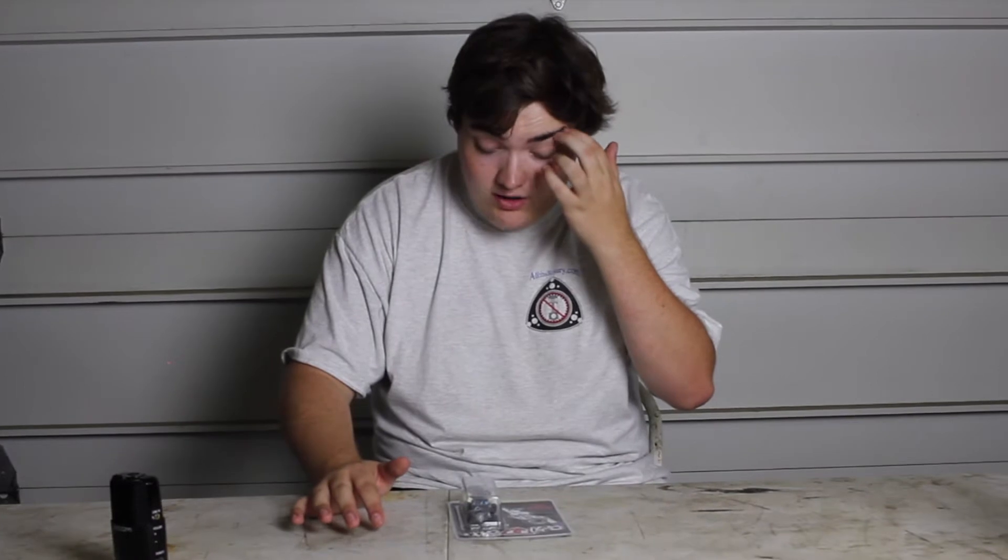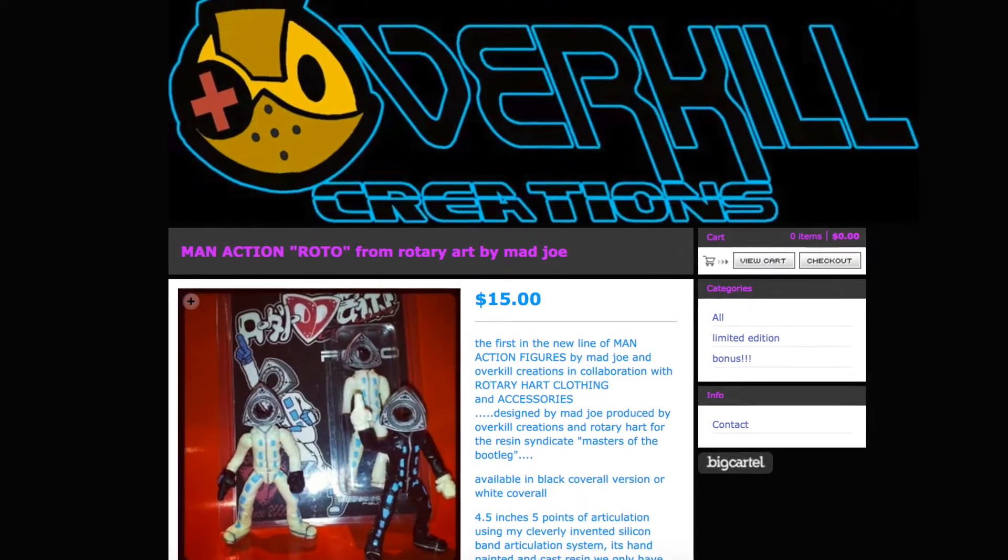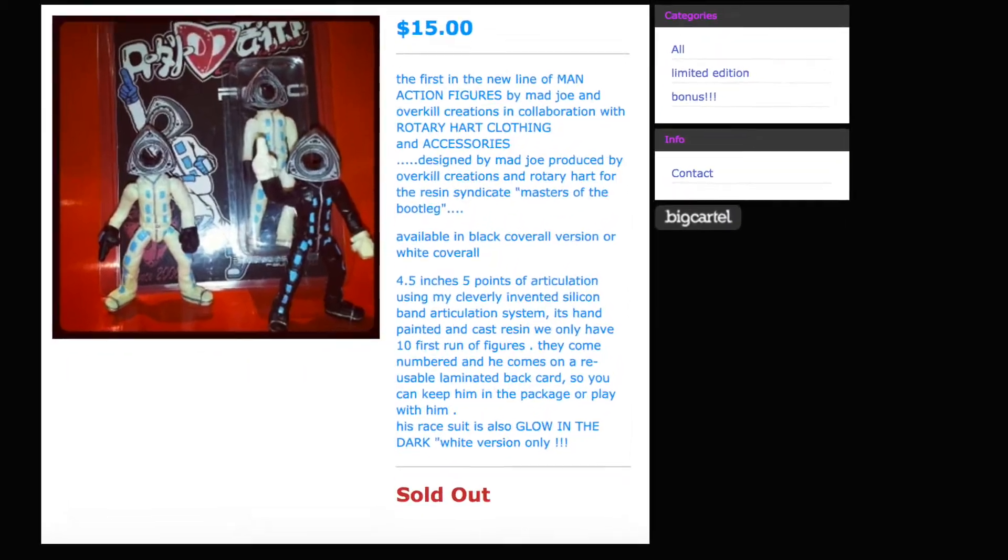I actually purchased this quite a while ago from a website called Overkill Creations. As of right now, if you search that up, this guy is sold out.